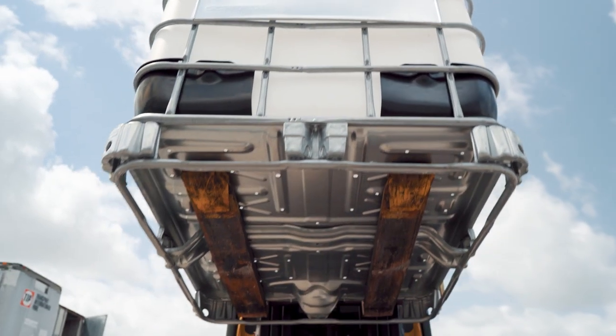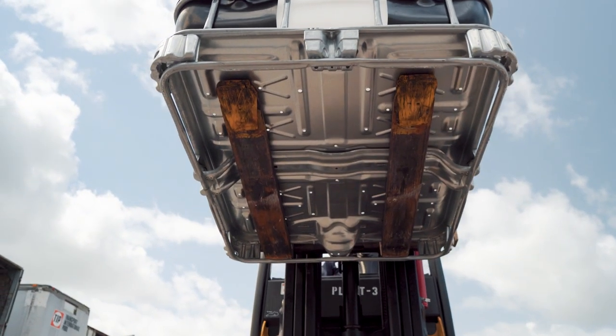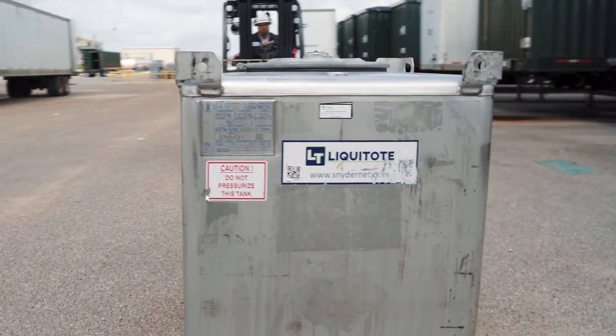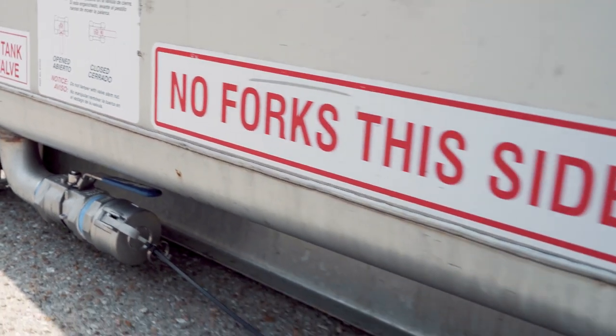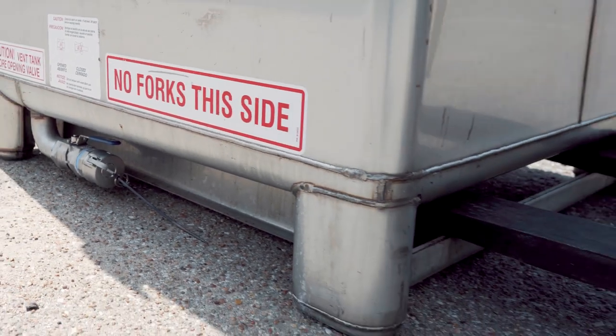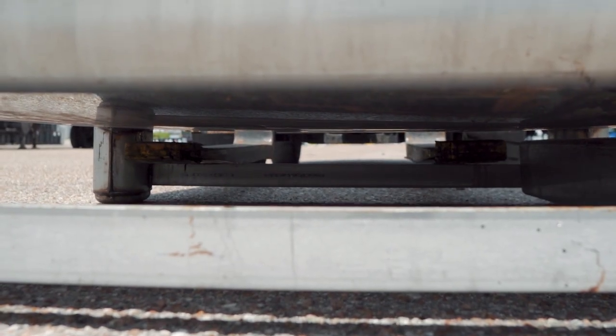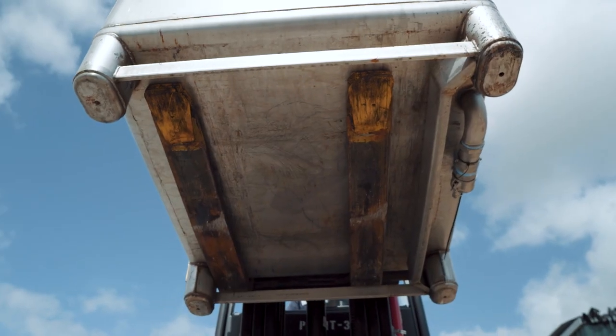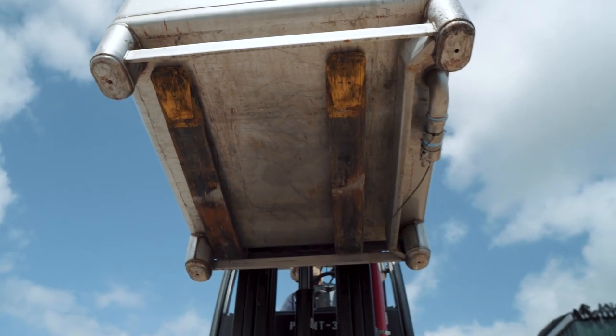The tote cage acts as tip-over bars, securing the tote to the forks. The same procedures hold true for stainless totes, except for entry from only one side due to a valve in the way. Enter through the side with tip-over bars to avoid hitting the valve. Notice only one set of tip-over bars is available.